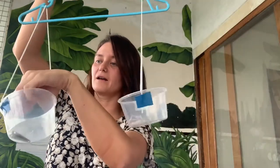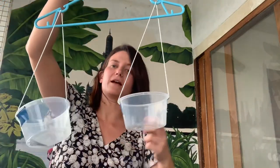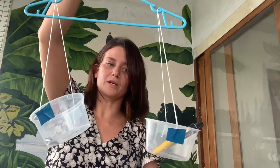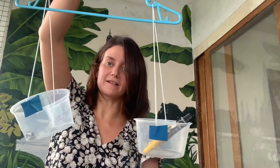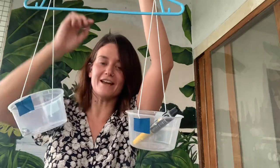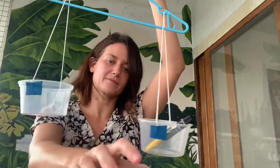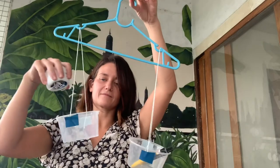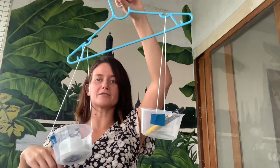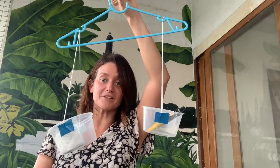I wonder which will be lighter or heavier than this glue. The glue is a little bit heavier than the nail clippers. I wonder if it's heavier than the string. No — the string is heavier than the glue. The string is the heaviest of those three.